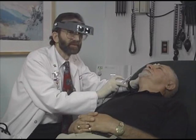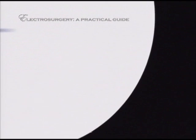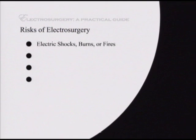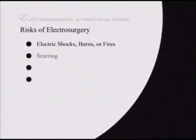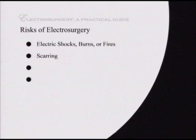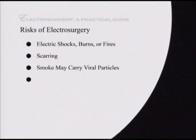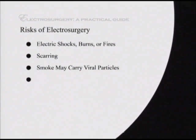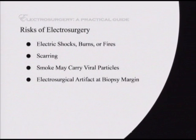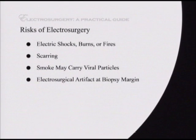Fortunately, the risks of electrosurgery are preventable. These safety risks include electric shocks, burns, or fires. As with any surgery, scarring may occur. Hypertrophic scars are more likely to occur if too much power is used. The smoke may carry viral particles, so a smoke evacuator should be used when treating warts. Electrosurgical artifact can be seen at the margins if it is used to excise tissue for a biopsy.